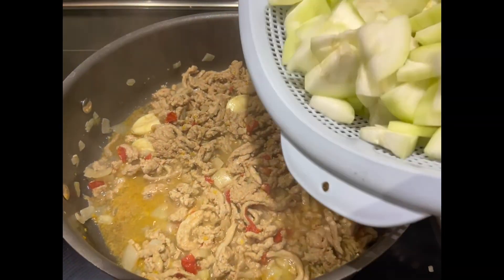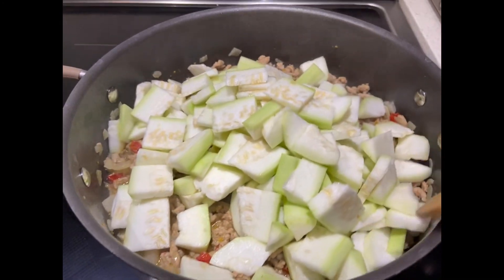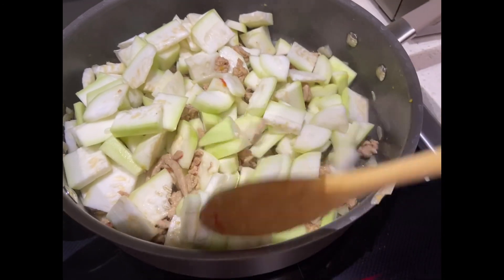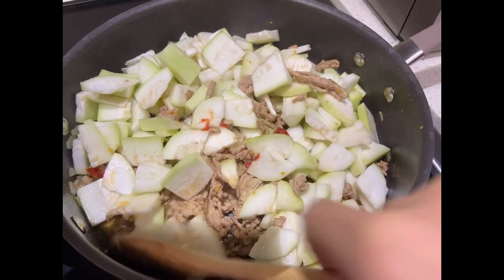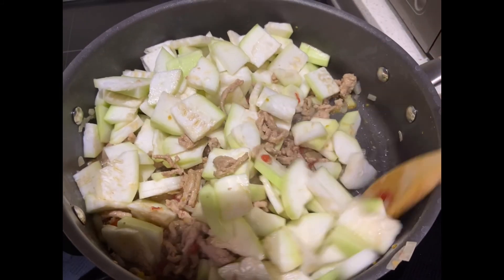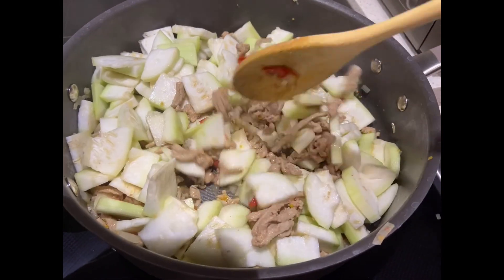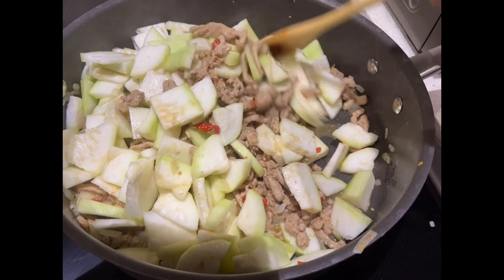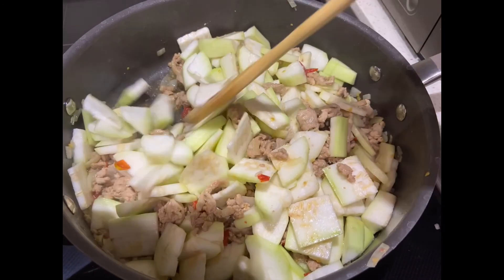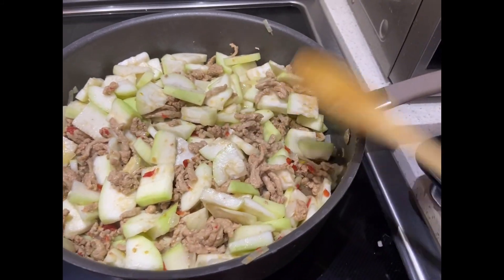The next ingredient to add is the opo. Stir it and wait until the opo becomes soft, then we can add the shrimp.